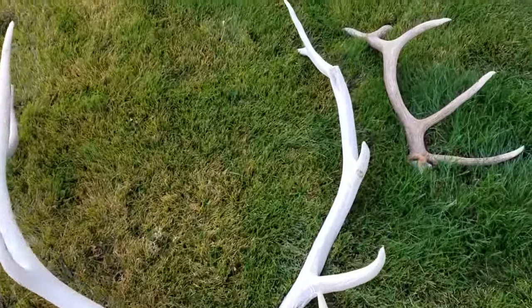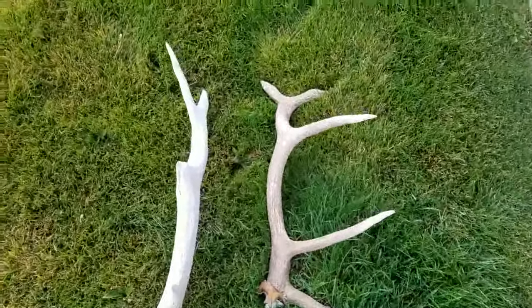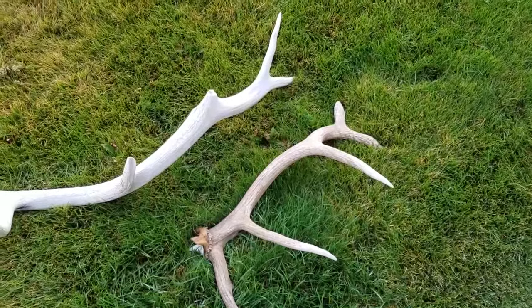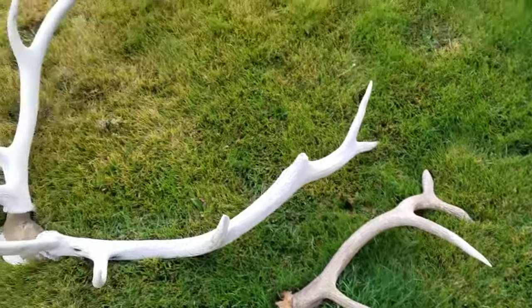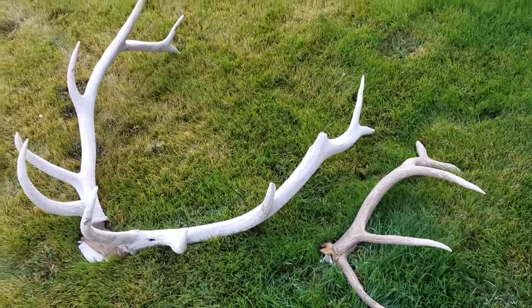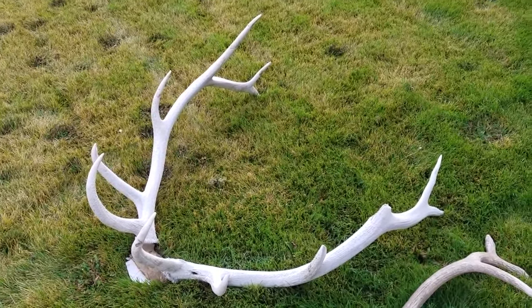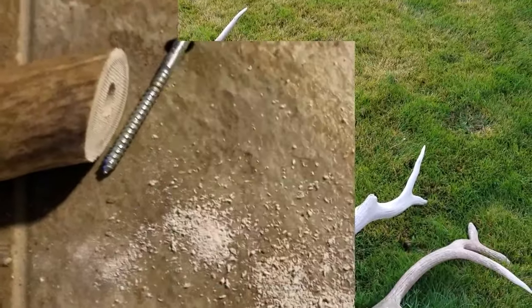I'll do my best to bring them back, restore those tines, and try to use this smaller bull that was shot a couple years ago. That's the challenge right there — a lot of weather damage, broken tines. We'll see what we can do.